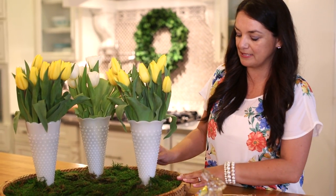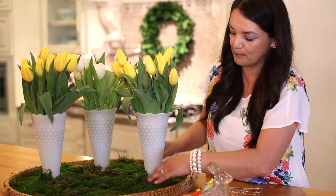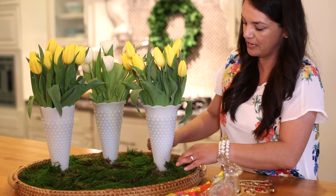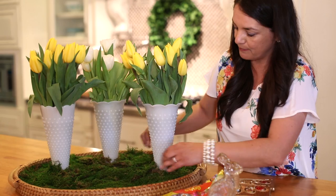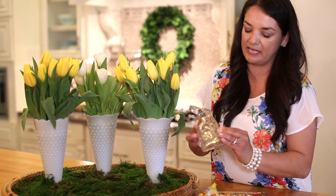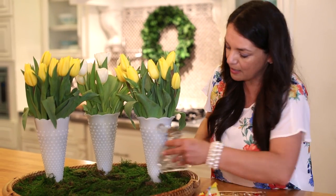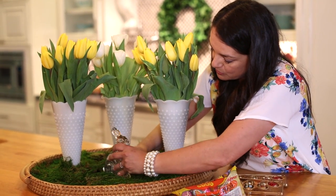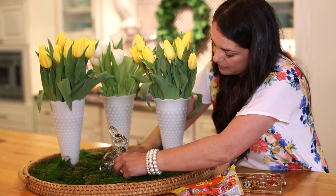So I've got my vases in place. You can tear the moss and fill up any little holes, or if it's too brown in a spot, cut a piece and switch it out just to make it nice and pretty. I have this vintage bunny that I got from Goodwill and I'm going to tuck it in here, nestling it in between some of the moss and then working the moss around it.